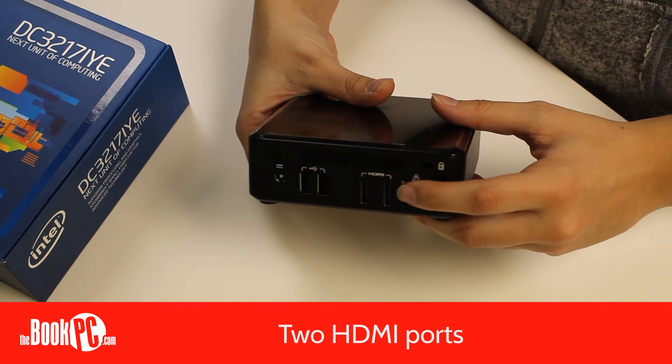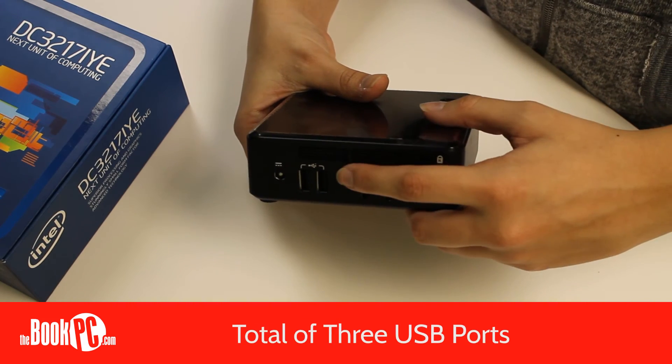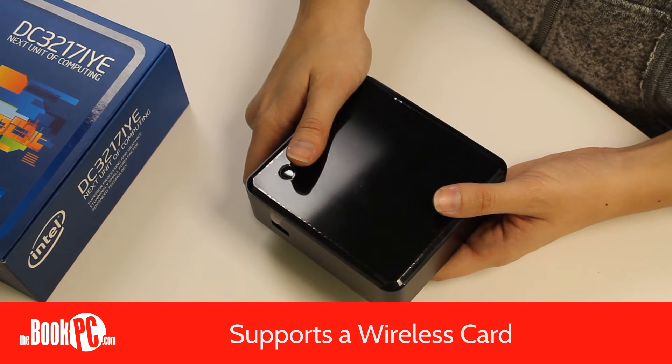It has two HDMI ports for dual-independent display, a NIC for Internet access, and a total of three USB ports, two in the back and one in the front. It can also support a wireless card, if you prefer to get your Internet over Wi-Fi.